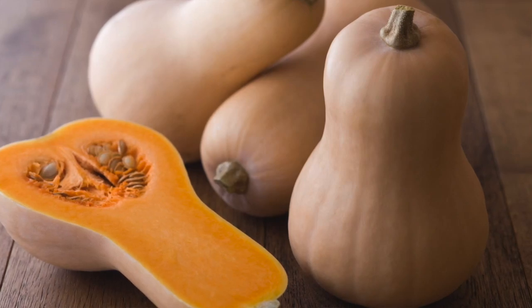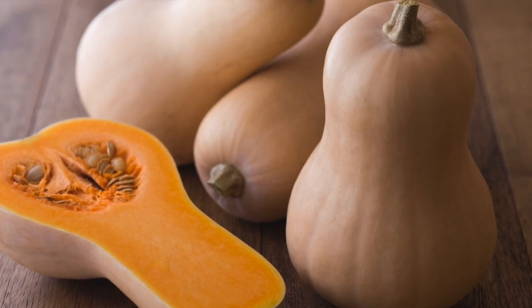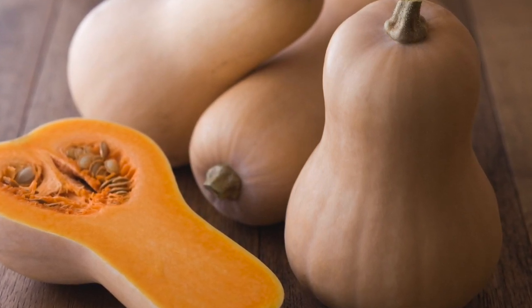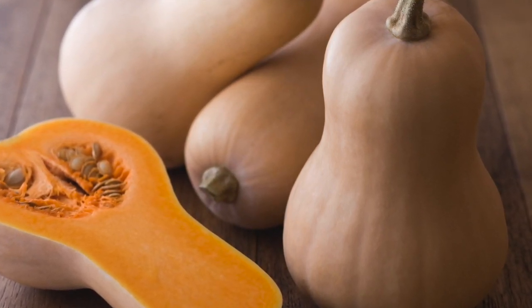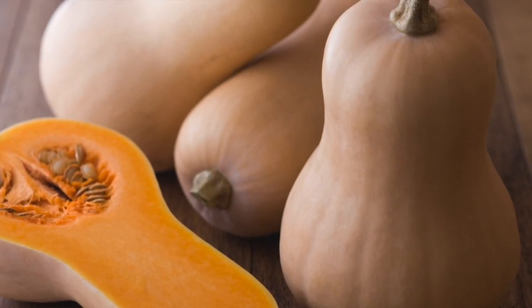Hello guys! This time of the year, butternut squash is everywhere. I am sure most of you have seen this fruit or vegetable in your grocery store and you are wondering, how do I cook this or how does this work for our body?